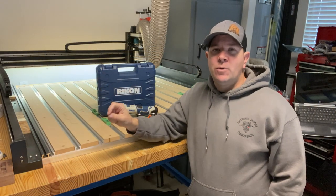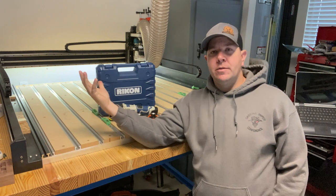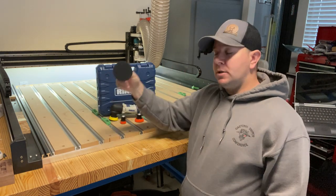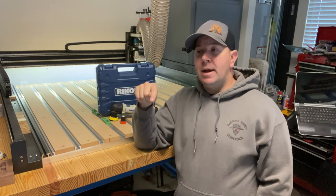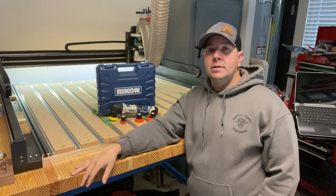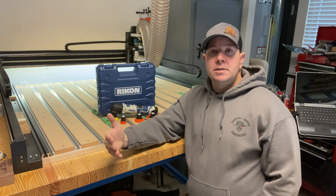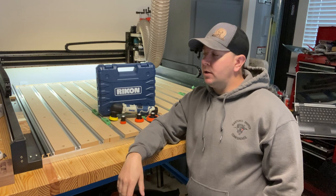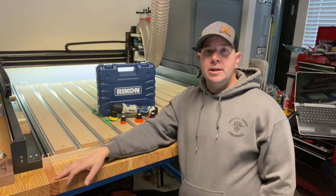All right guys, that's going to do it for this video. If you have any questions about things you saw in this video, there are links in the description to items, including some of the stuff you saw in the background and videos. If you like what you saw, consider hitting that thumbs up button — it doesn't cost you a thing. And if you want to see more, consider hitting that subscribe button and joining us on a regular basis. Other than that, we'll catch you on the next one.